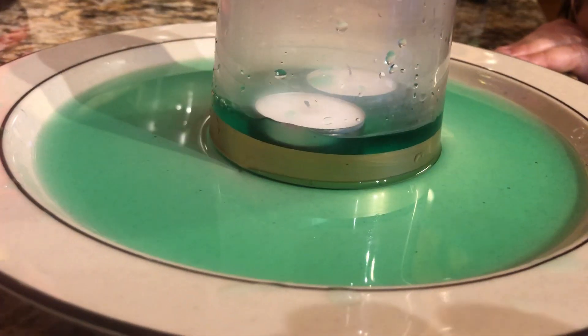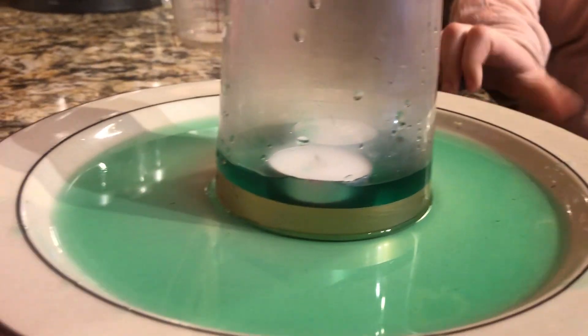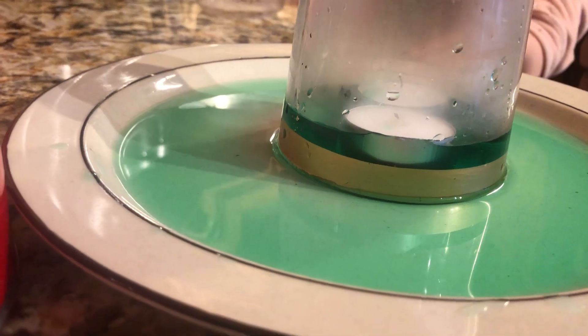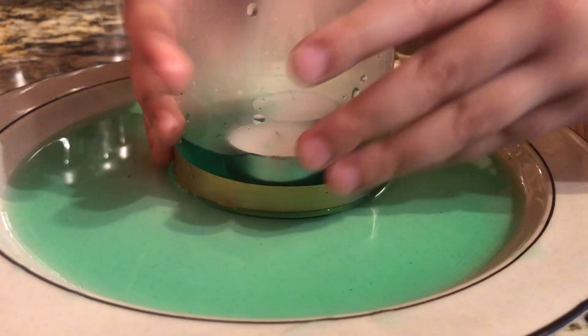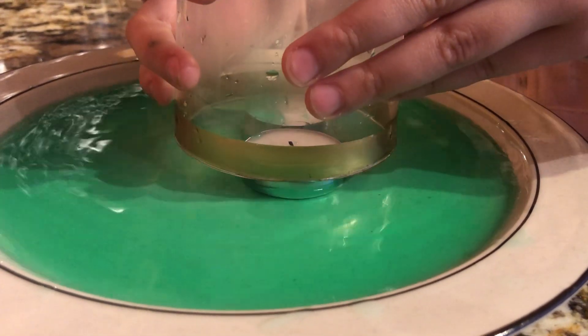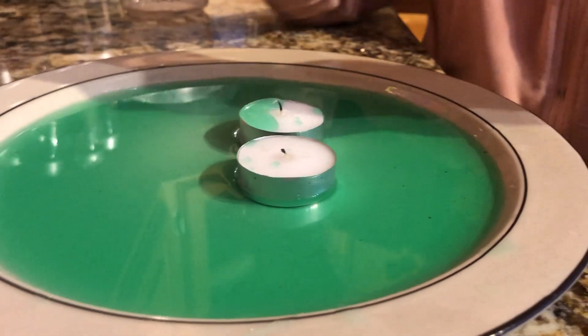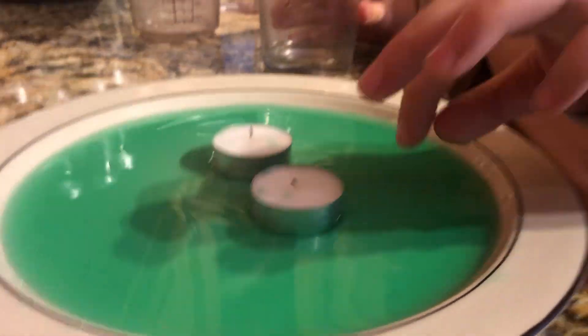You see guys, the water's being sucked into the glass. It goes higher — it's really nice. It's a bit tricky to take the glass off because it covers the candle. Thanks for watching, bye!